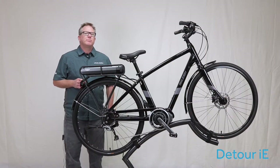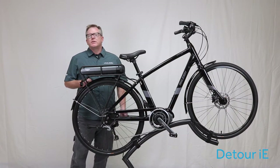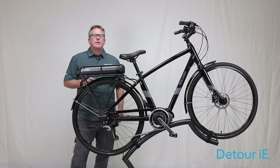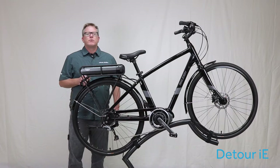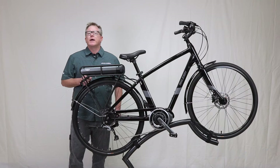This pedal assist bike is perfect for weekend coffee rendezvous, light shopping excursions, or maybe just a ride through the park. With all the essentials to keep your ride comfortable and hassle free, this is one detour you'll always be happy to take for a ride.